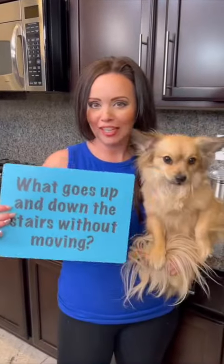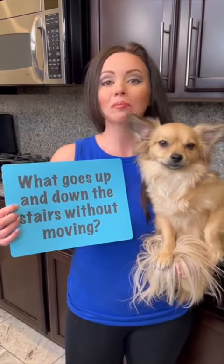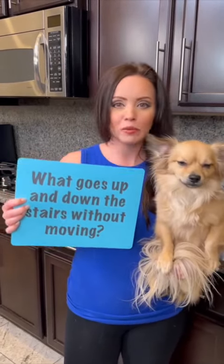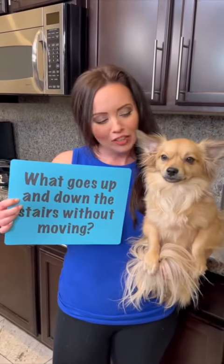We've still got one more yummy ingredient to go on top. While that's baking, Jax and I want to see if you can get the riddle of the day right: what goes up and down the stairs without moving? Let us know your guesses — first tell us where you're from, then give us your guess. I'll be reading the comments and let you know if you got it right.